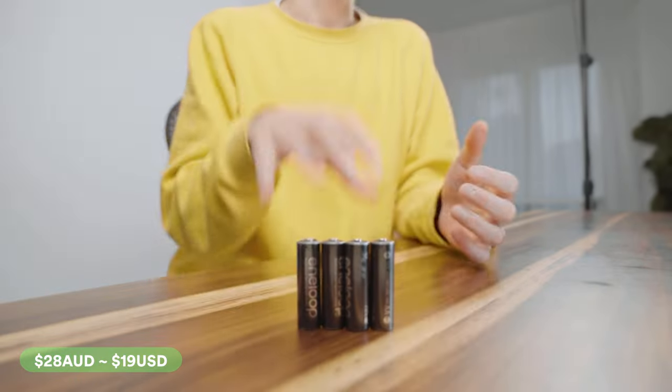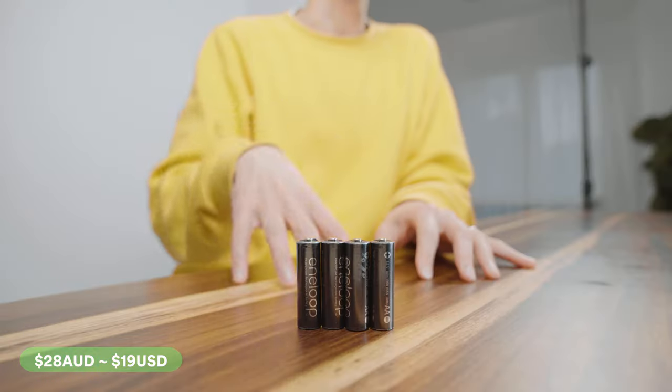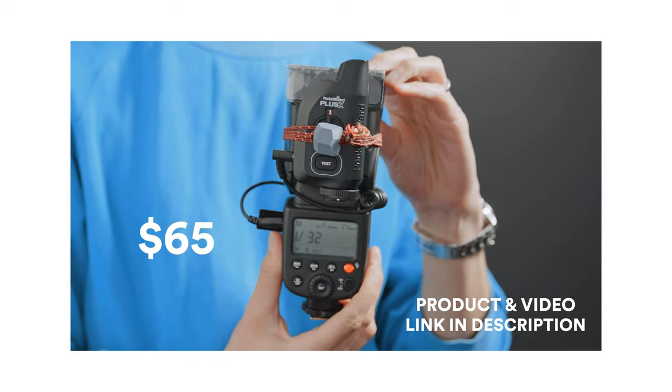Most manufacturers now make and sell their own lithium batteries specific to the model of flash that you use. These function really well, but they are expensive, and it means that every type of light you have needs a different type of battery — it's a nightmare. For this reason, I highly recommend buying flashes that take AA batteries. I've left a link below for my favorite all-time off-camera flash that runs off AA batteries — it's around $60 US and it absolutely rips.